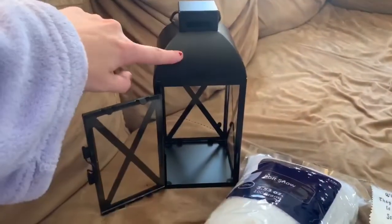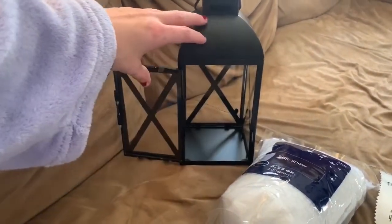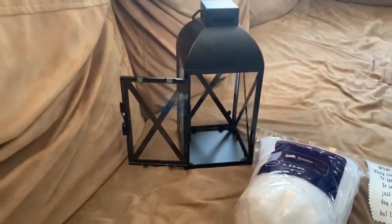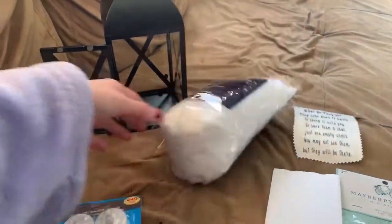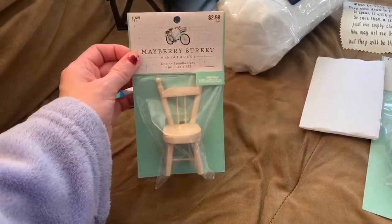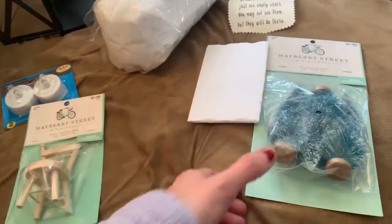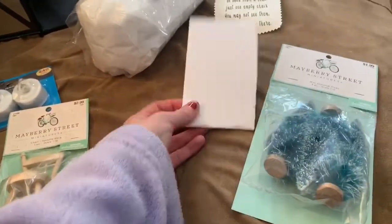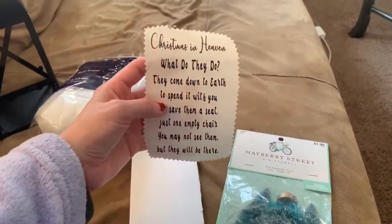So you'll need one of these lanterns. I've seen them at multiple places — I got mine at Walmart for $9.99, and I've also seen them at Hobby Lobby. You'll need some fake snow, some little tea lights, a mini chair — the rest of the stuff I got at Hobby Lobby. These were at the Dollar Tree. And some mini trees, a piece of foam board, and then of course your Christmas in Heaven decal.